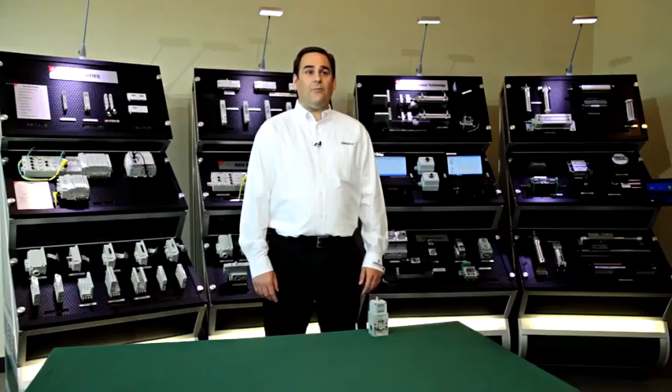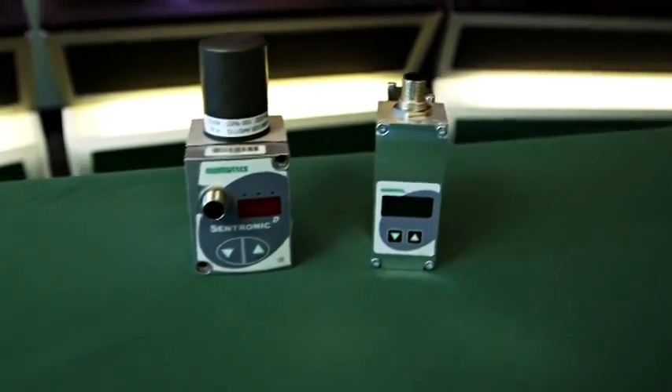Hi, I'm Tom Voeth, Product Marketing Manager here at ASCO Pneumatics, and today I'd like to talk a little bit about proportional valves that control air pressure.